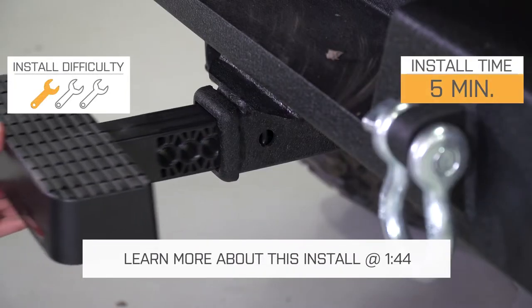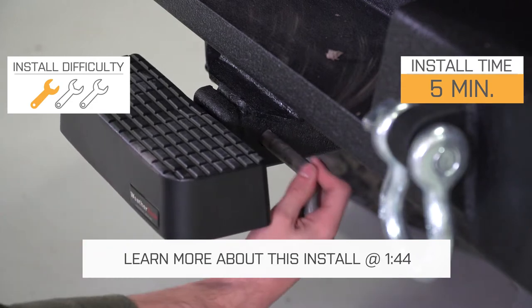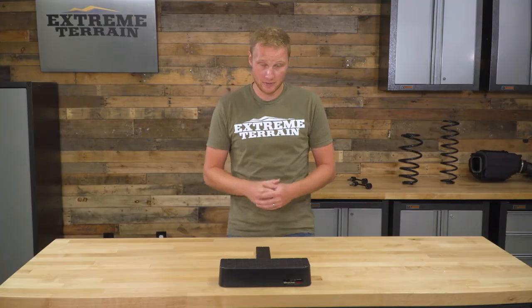This is going to be a very simple install. This is just going to slide into that two-inch receiver. You are going to have to supply your own hitch pin. But once you have this in place, that's really all there is to it. It's designed to come in and out in case you need to use your receiver for a tow bar or a recovery bar.